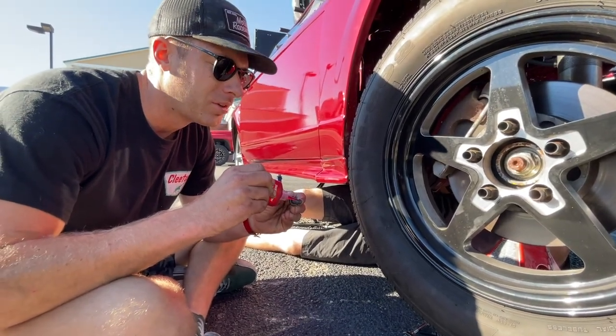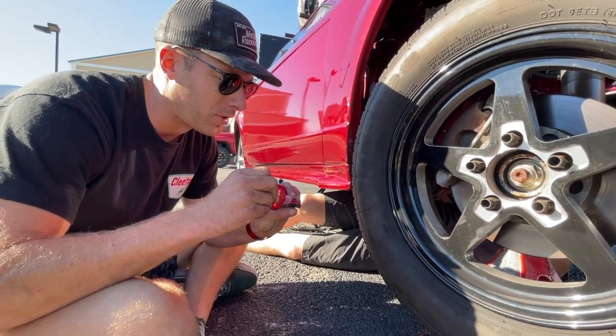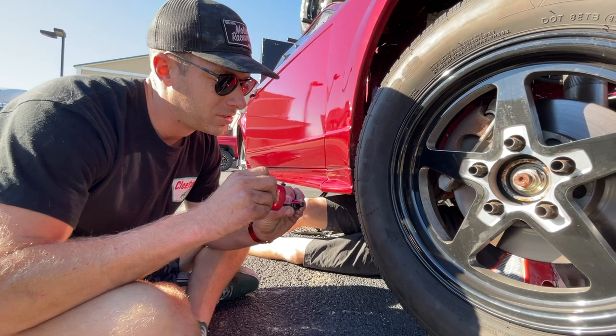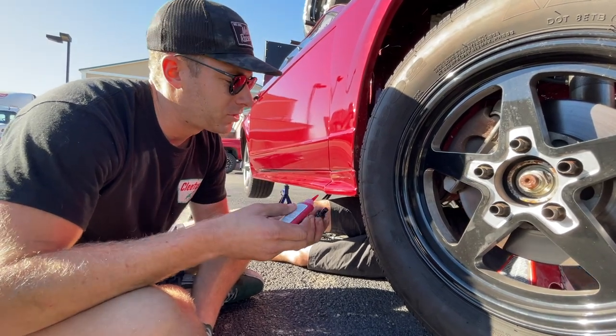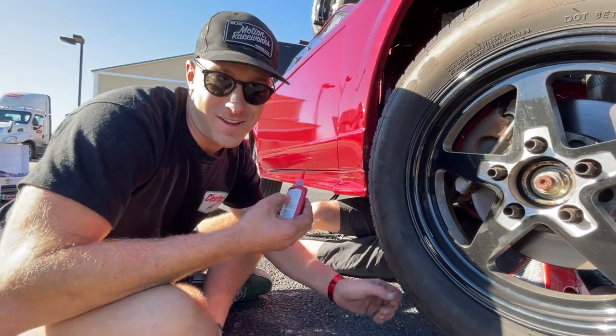We were down a spacer on the converter last night — coming to see it this morning, I didn't put one of them in when I put it back together yesterday. And we went our fastest pass, so maybe we leave one out again. Maybe we take another one out and go 8.50.